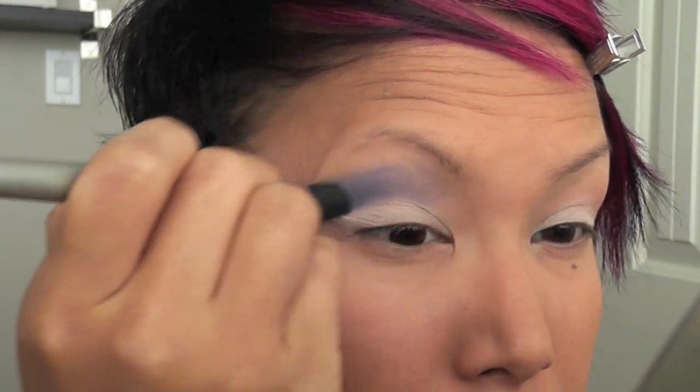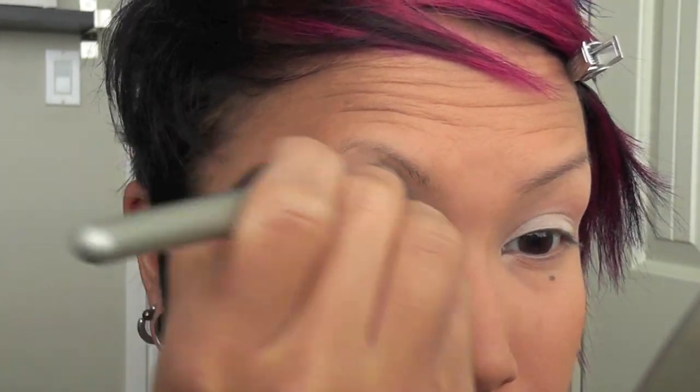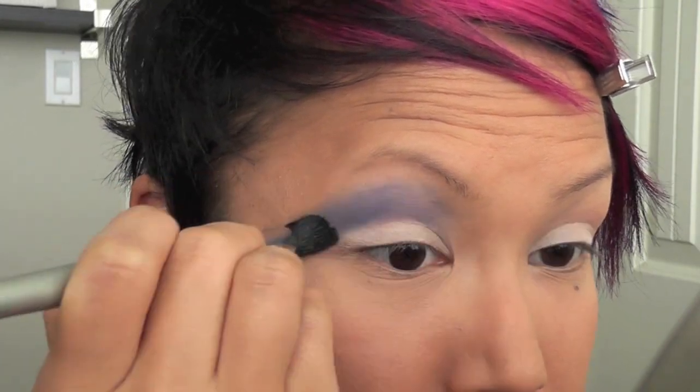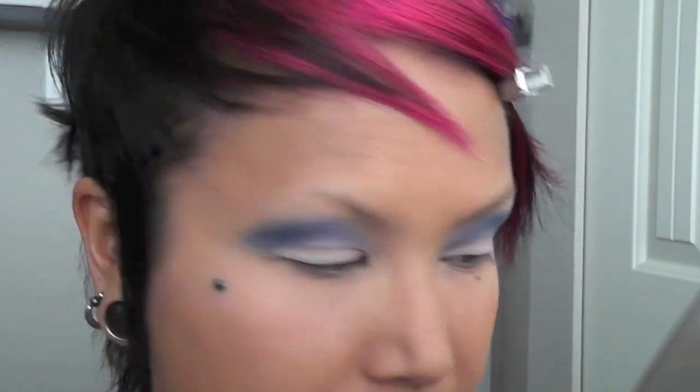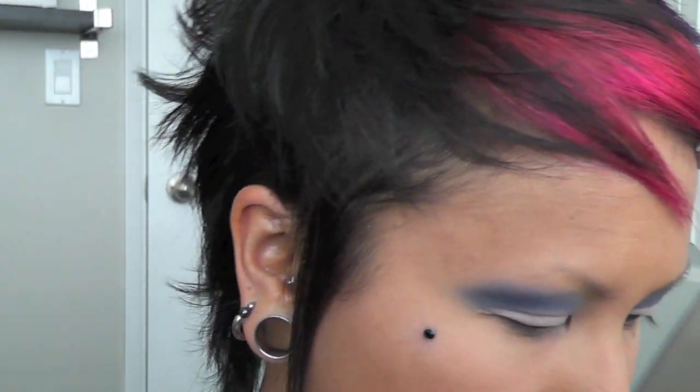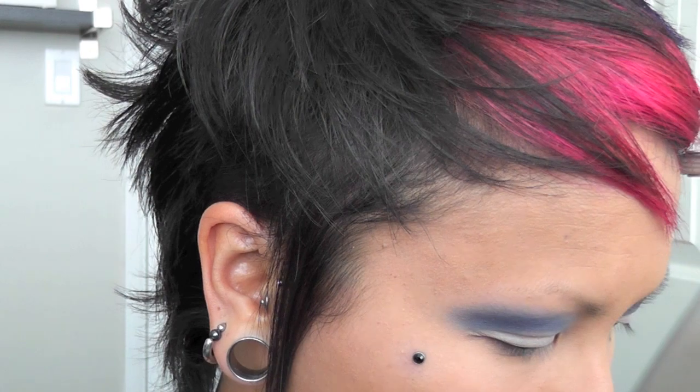I went and cleaned it up a little bit — this side I applied a lot more nicely and evenly. It could be the Atlantic Blue that doesn't blend very nicely, because the other shadows I've used have actually worked out quite well. Now I'm going to take Vex off my messy palette and apply it to my lid.